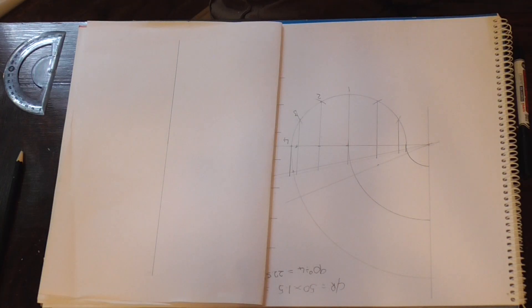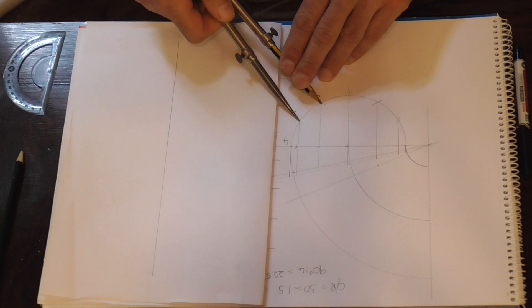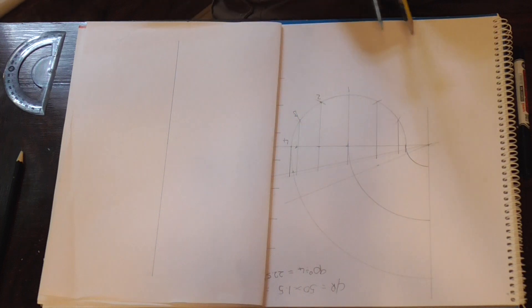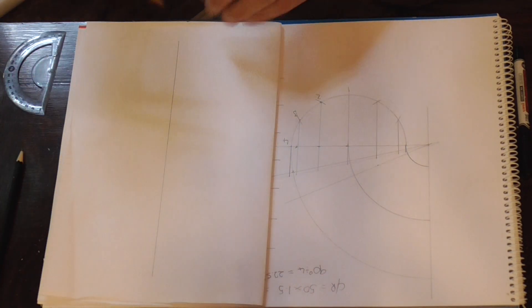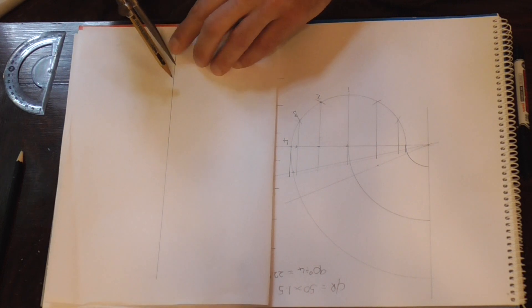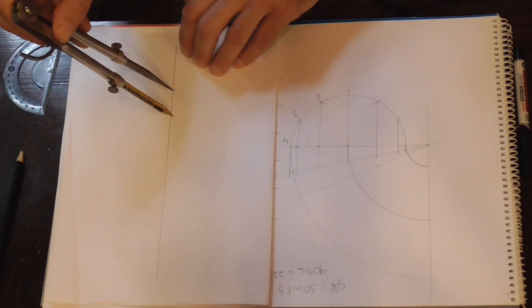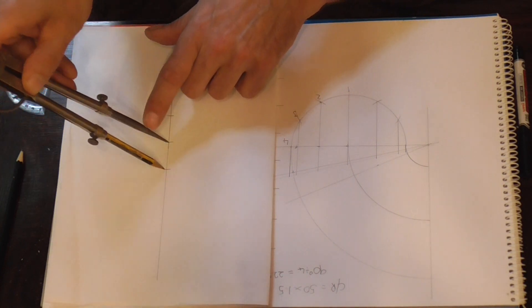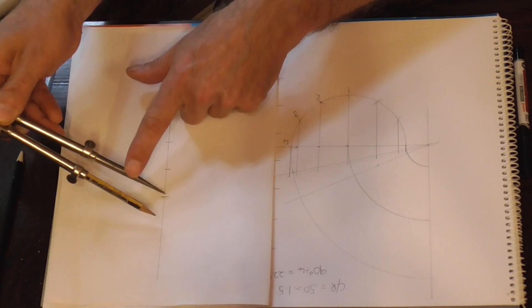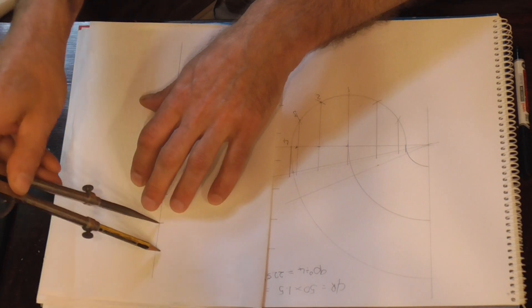We need to set our dividers up to this measurement here. We don't need to check that because we already did. So we need, again up this line here, we need to put in seven divisions. Seven lines — one, two, three, four, five, six, seven.